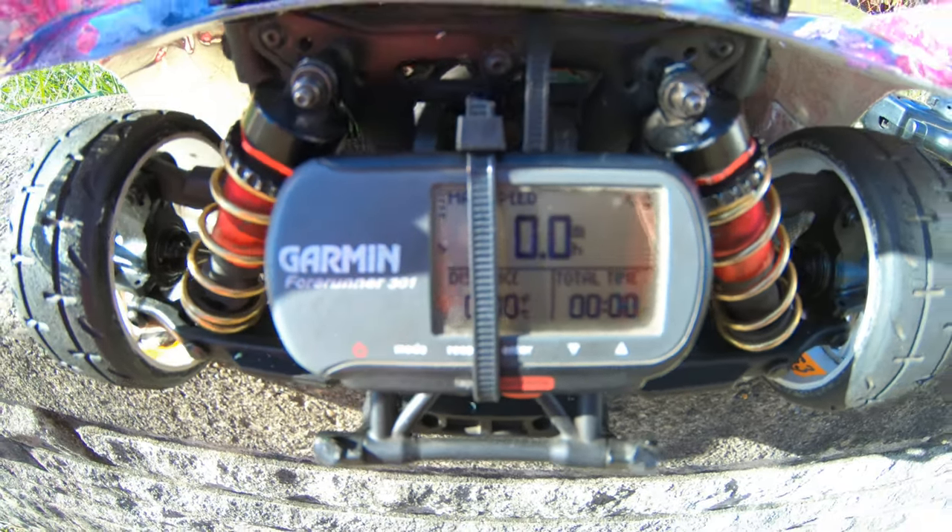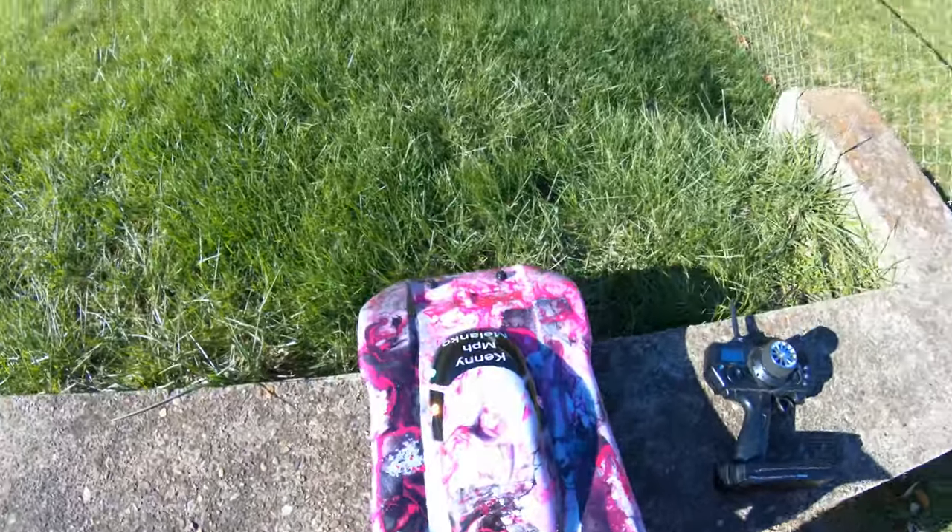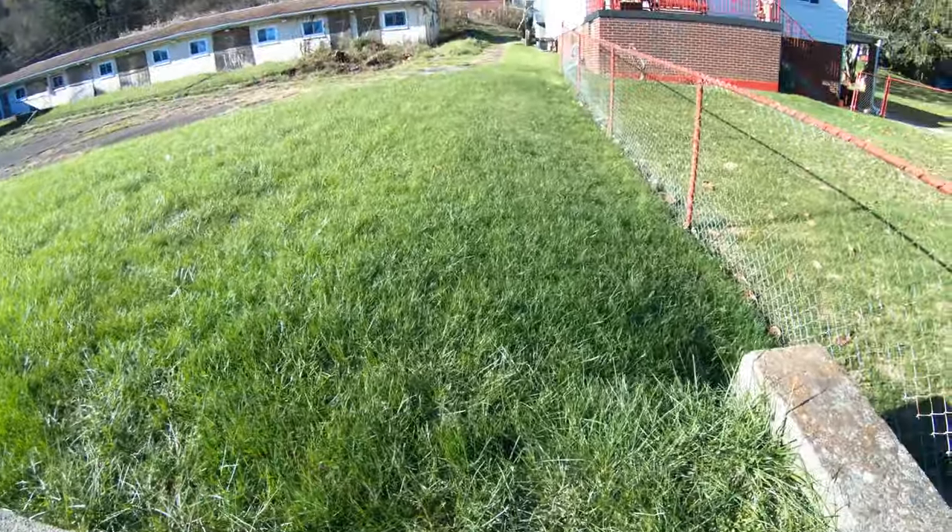We're going to do a run on the Senton on 3S, trying out the new chassis from M2C Racing.